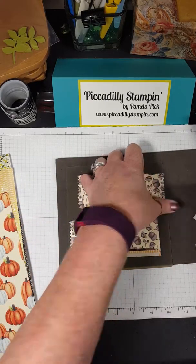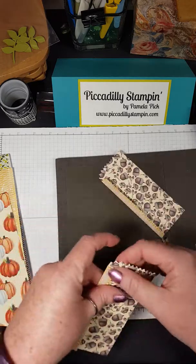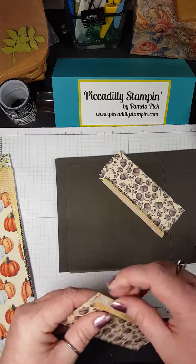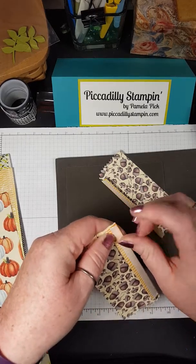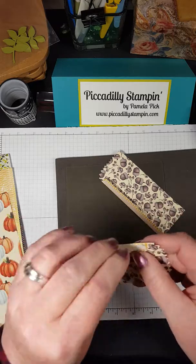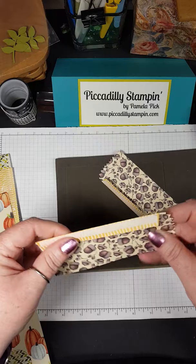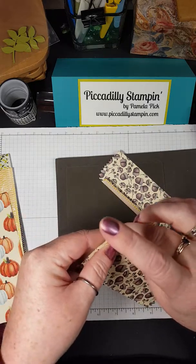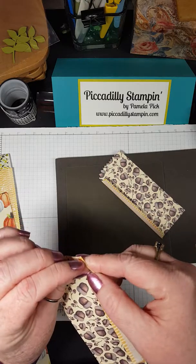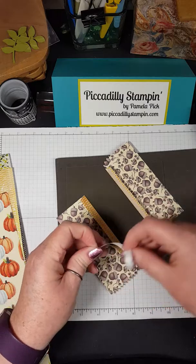This little treat bag is so easy to make and so cute. It is used with this Thinlits die — it comes with a bunch of different things for embellishments on the treat bag. You use two different pieces and glue them together, and it's about the width of my hand. But for the silverware holder, I'm just going to use one side, and I'm going to show you how I did that.